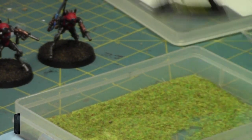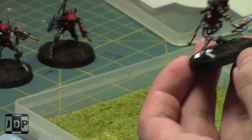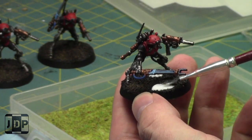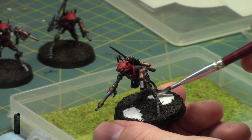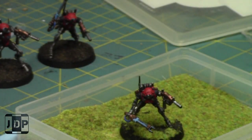GW announced at LVO that they're going to bring out a couple more Fast Attack options — I doubt they'll be elites. They're Skitarii on horses that look like the Horsemen of the Apocalypse, which I really like. There are also jump pack flyer guys. I'm kind of waiting for those and will probably pick up a couple boxes of each when they come out to flesh out my army.